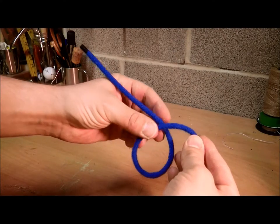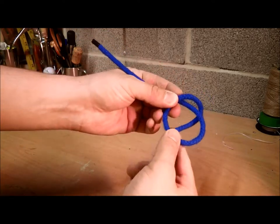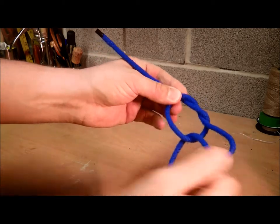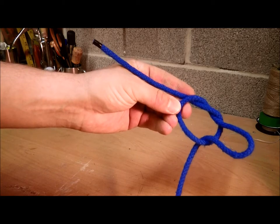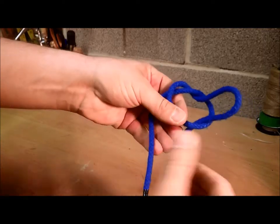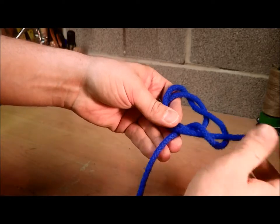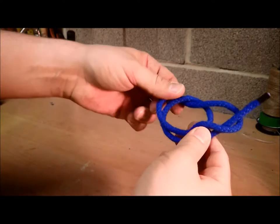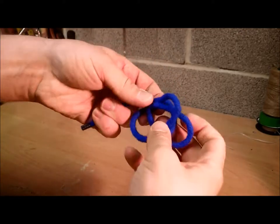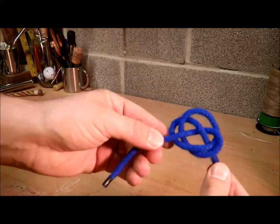Now you need to make a loop like so. Take the standing end behind the loop and then pull through like that. Next, take your working end, cross it over your standing end, and poke it through that loop. Now all we need to do is pull tight — it should resemble that sort of shape, flat.